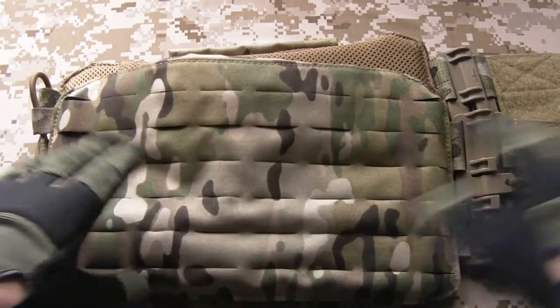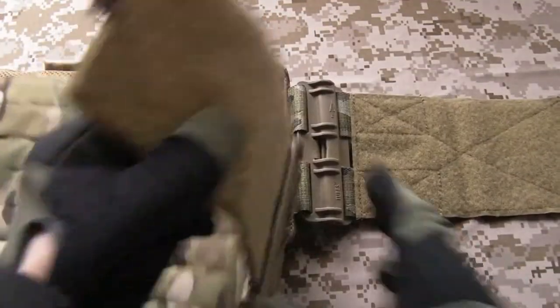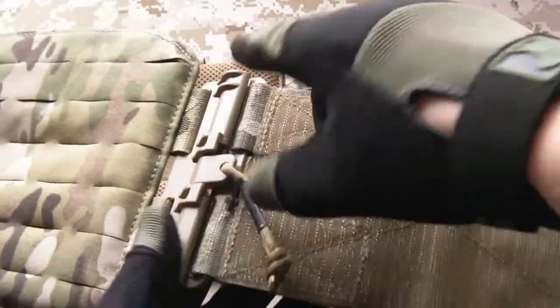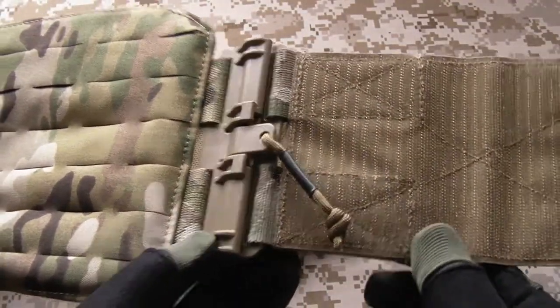On to the kit itself — we'll start from the velcro end. You've got standard hook and loop velcro that's going to be compatible with all the plate carriers you might want to upgrade. There are the little FirstBear labels — made in the USA, which it is — and the label telling you what it is. Now, if they'd just sewn velcro straight onto the tubes it wouldn't be very strong, so what they've got — you can see in these sections — is webbing material, which is obviously very strong, and that goes all the way into the velcro. So this cummerbund kit is going to stay securely attached to your plate carrier once it's fitted.